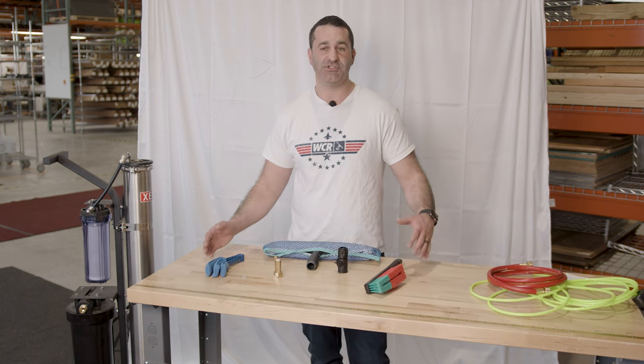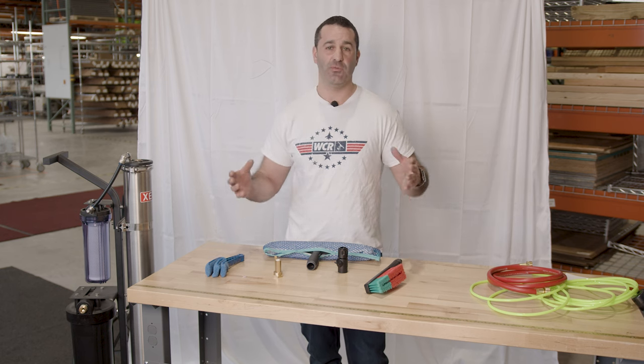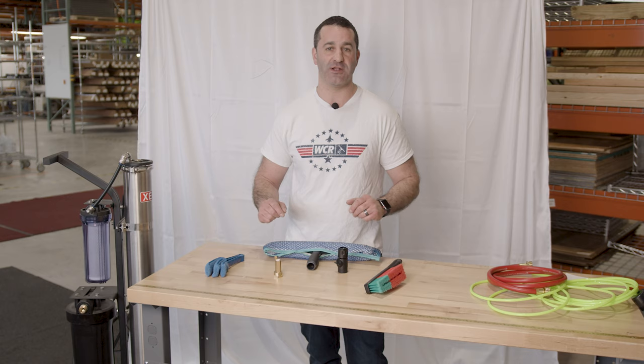These are just some of the hidden gems I've found lying around the warehouse, some of them kind of collecting dust, and I want to show you what makes some good products and help bring them to light and bring them to you. Head over to windowcleaner.com and check out all these products for yourself.